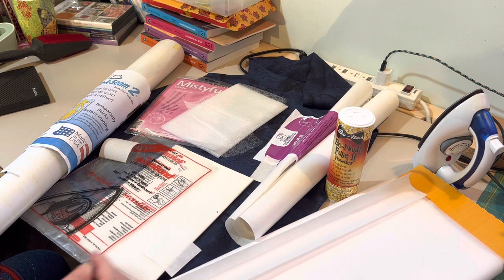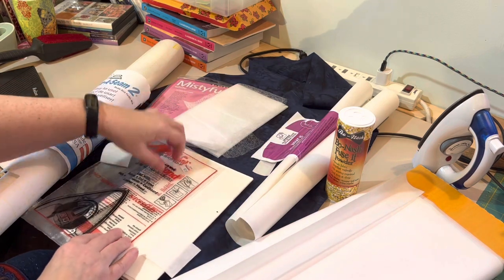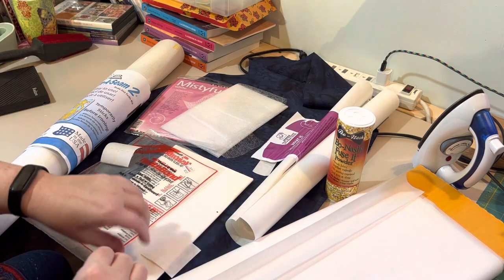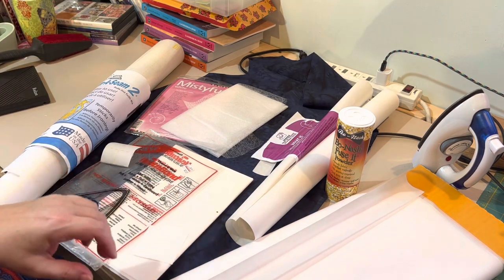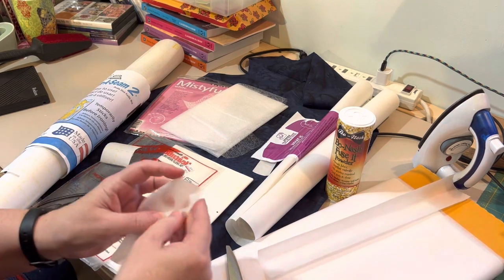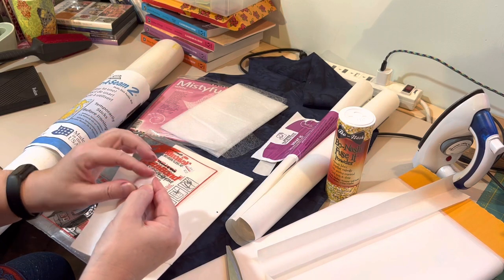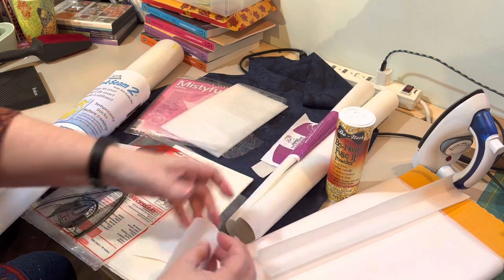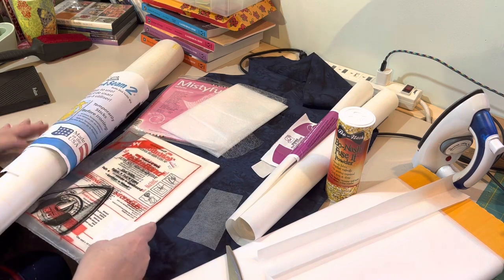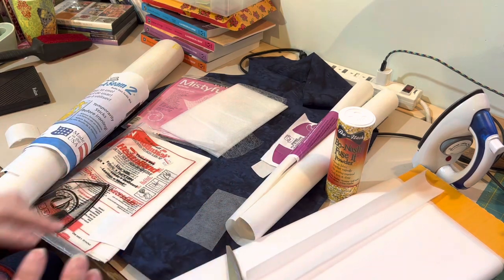These two are both HeatnBond brand — this one is Light and this one is Ultra Hold. I'm not sure if there's something in between. Here's the Wonder Under peeled off — pretty thin and lightweight, and it does have the paper backing for you to trace.